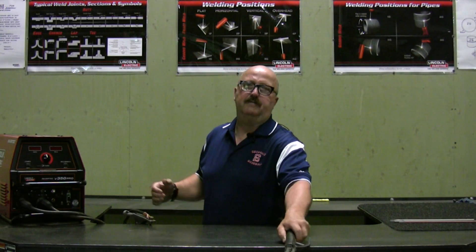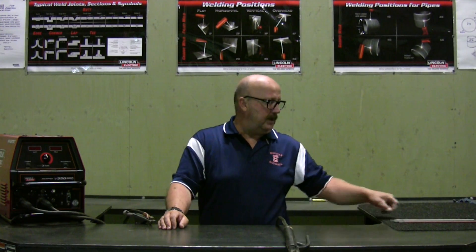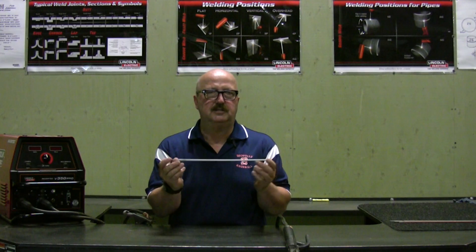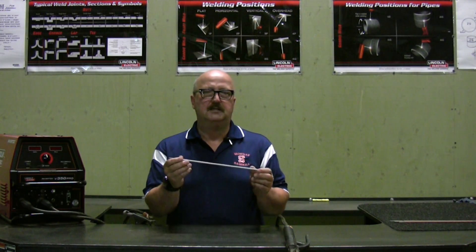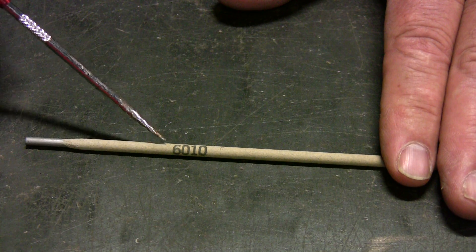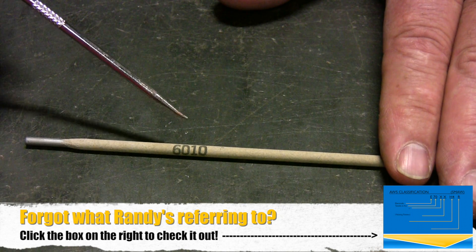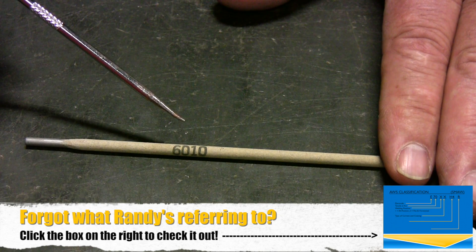Another advantage of the SMAW process is the outdoor welding capability. As we get to know our AWS classification system with our electrodes, we'll realize that wind or outdoor conditions will not affect the performance of the process. I'd like to review our AWS classification system using an actual electrode. You should find these numbers on any electrode that you use — if they are not labeled with these numbers, I would not recommend using them.